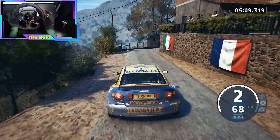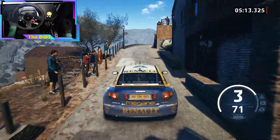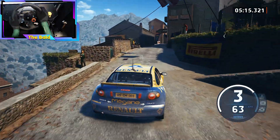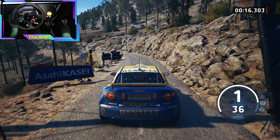Turn late, square right, into 3 left. 40, 3 right opens. 30, over crest, finish, and 4 right to stop. OK, that's a 5 minute 17.4.